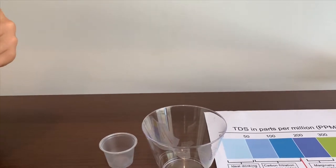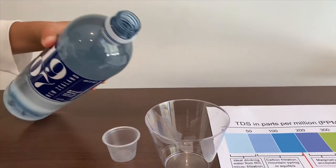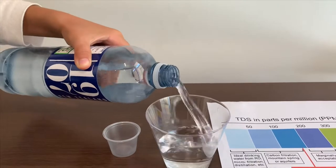First, we're going to test the TDS level. Then we are going to test the pH.